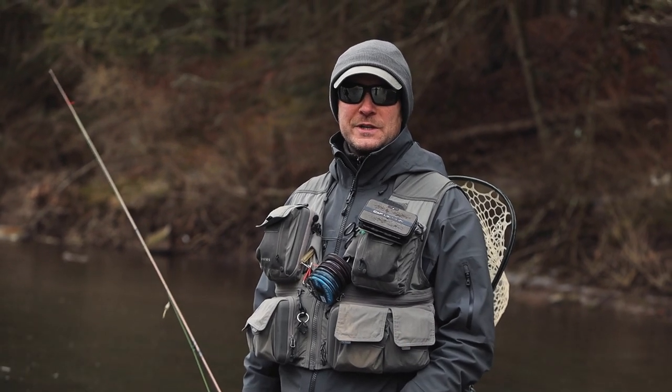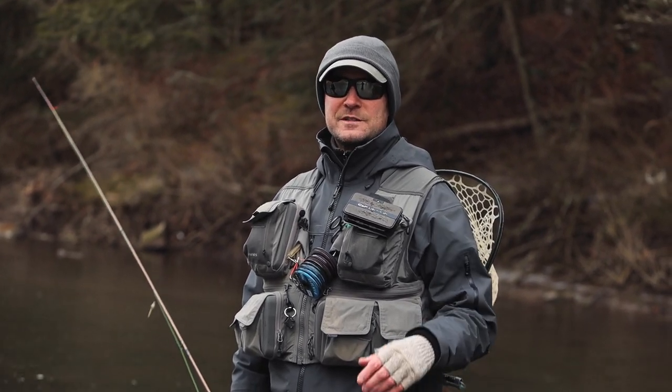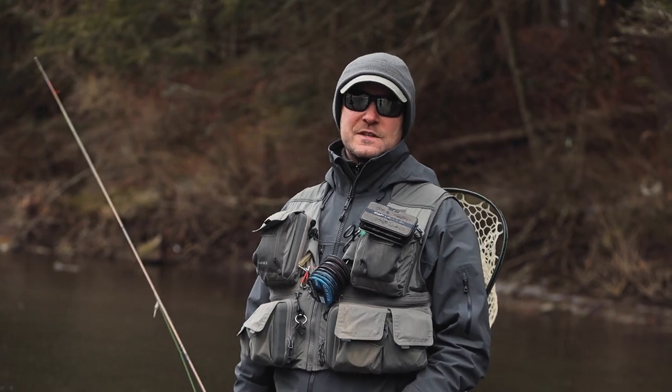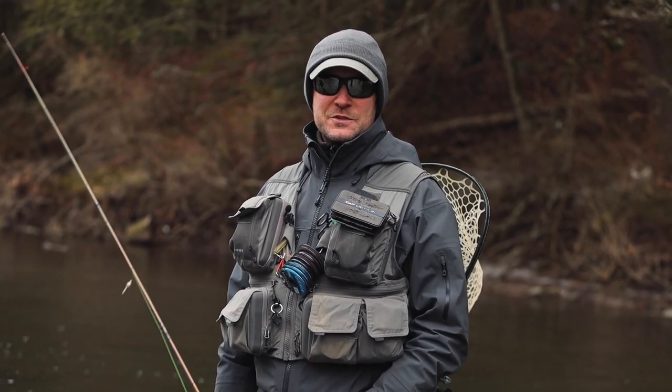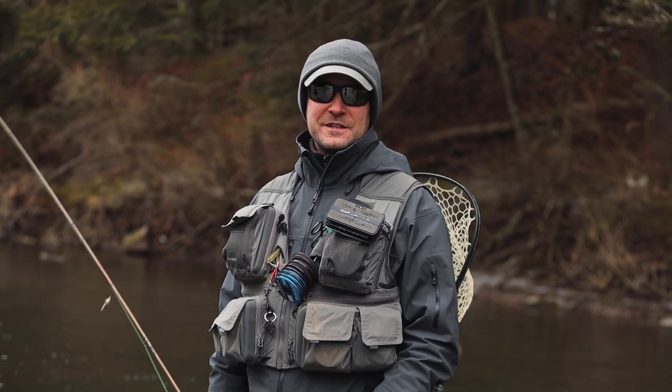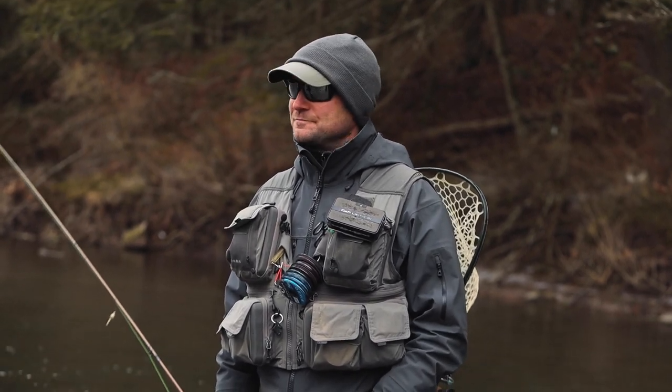So that's casting streamers on the mono rig. Next time, we'll dig into some of the unique presentations available with this system. There's a lot of supporting material on troutbitten.com. You can go up to the menu, find streamers. Please like this video and subscribe to the Troutbitten channel so you don't miss the next thing. Hope that helps. Enjoy the day.